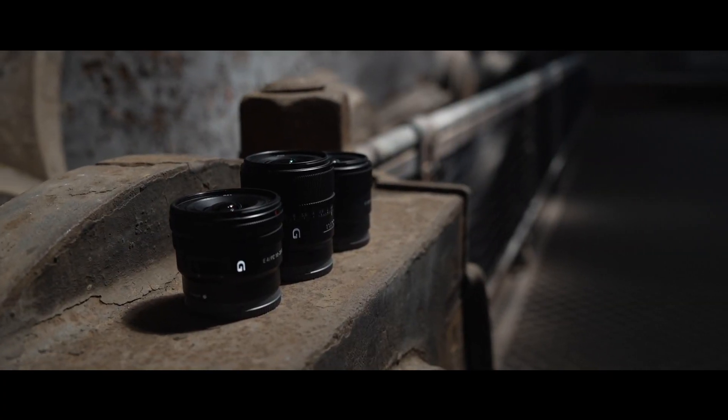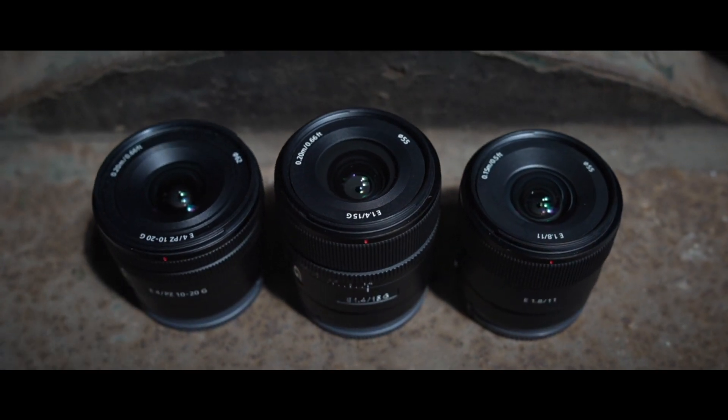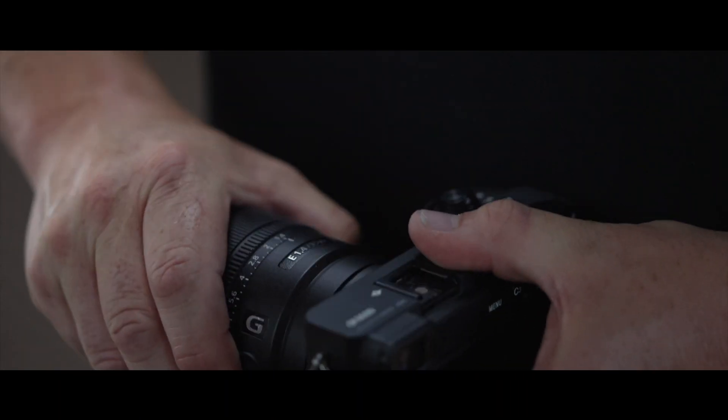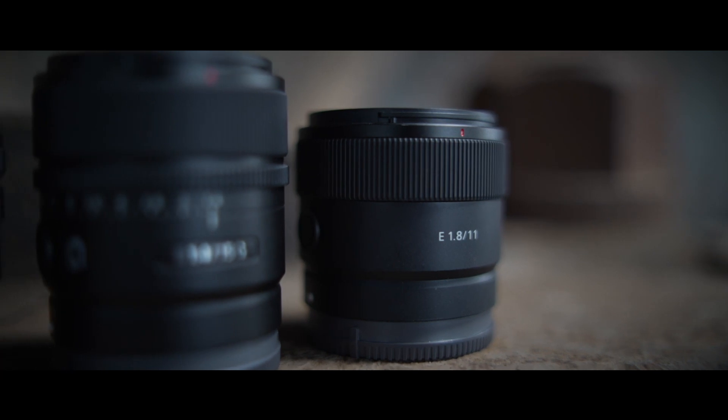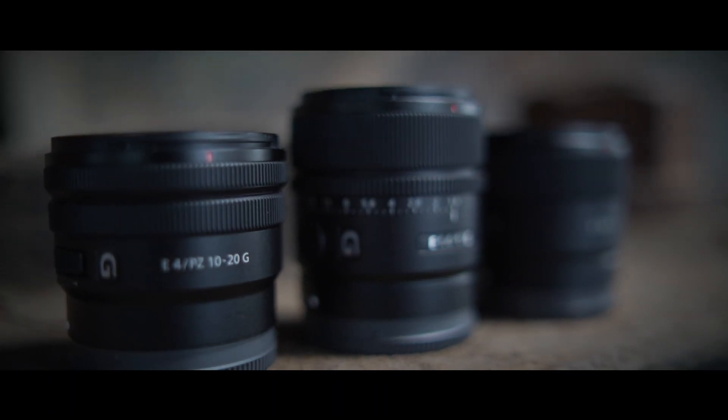This brings the native lens range to 70 — that's 47 full-frame lenses and 23 APS-C lenses. The Sony E-mount system means that you don't need an adapter to use APS-C lenses on full-frame bodies and full-frame lenses on APS-C bodies. It's a one-mount system from entry-level cameras to the high-end cinema line.